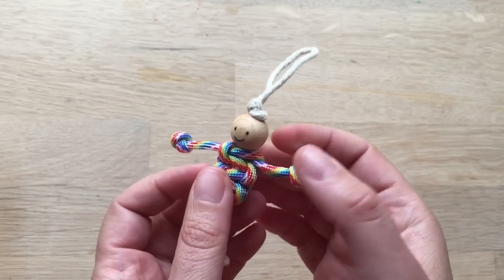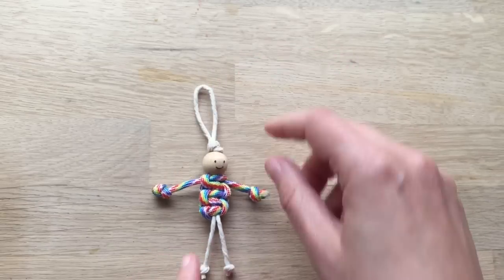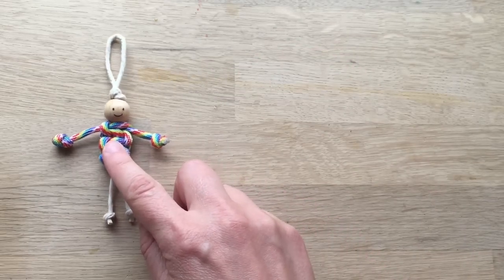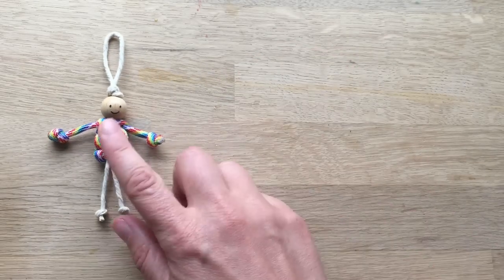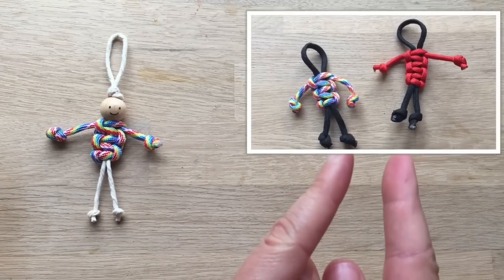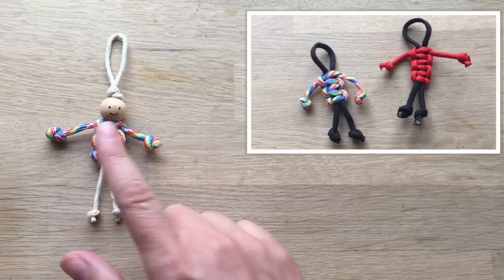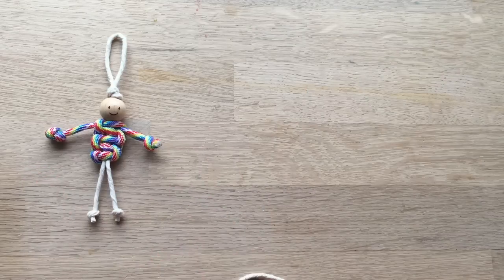Today we're going to show you how to make this super cute little paracord dolly. It's really nice as a keyring or as a zipper pull. You don't have to use paracord actually — you can use any sort of string, because this is a macrame technique. Check out this version up here: it's the same one but without the bead. So it depends on what you've got at home — make whichever version suits you.